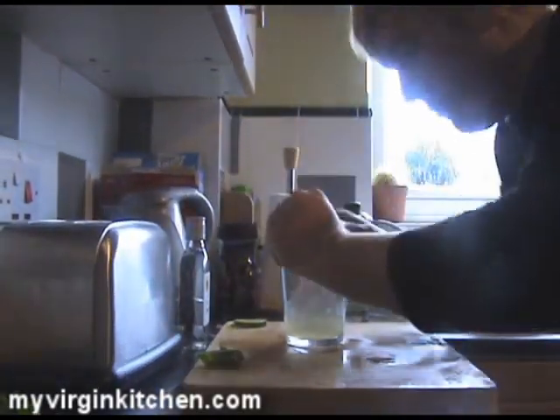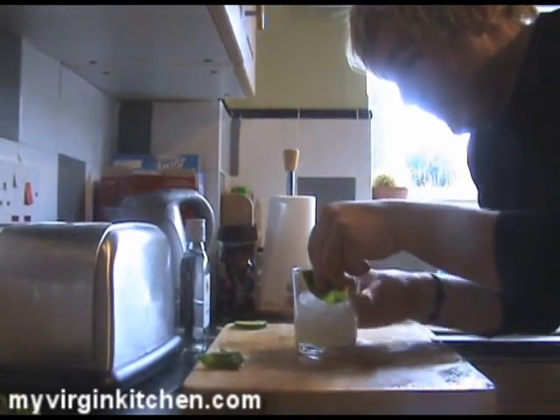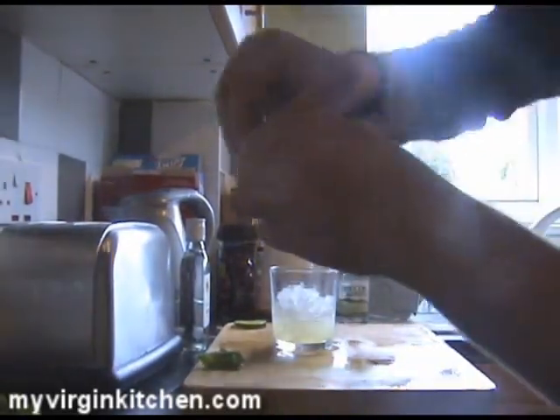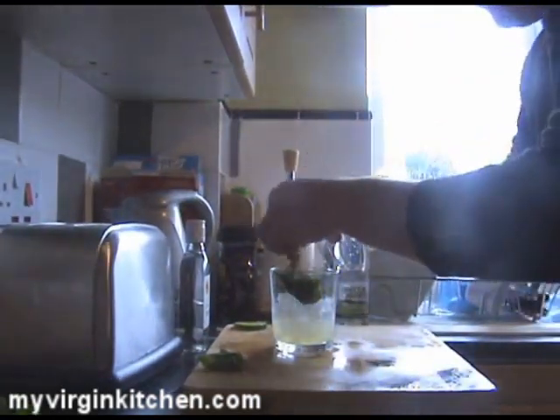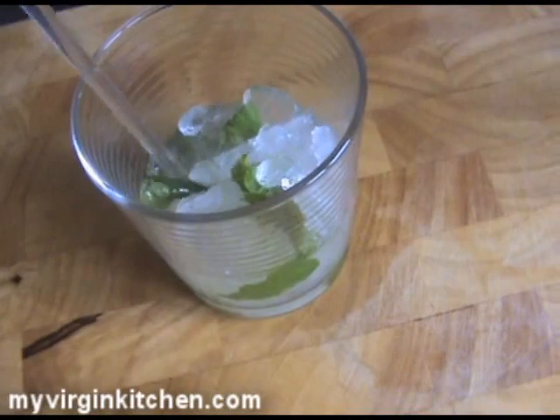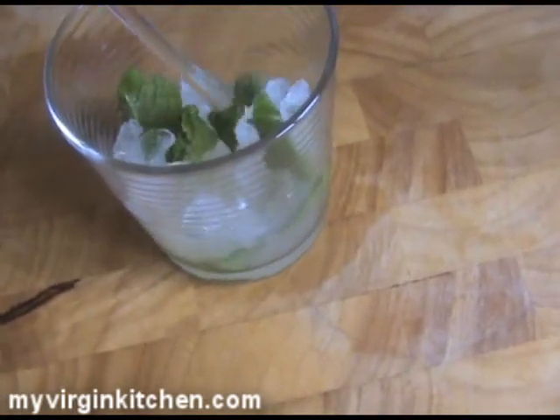We're going to get our mint leaves and basically line them up like a deck of cards, nice and neat. Fold them in half and run around the edge of the glass, just to get a bit of mint flavour on that. Then keep it like this, rip it, and just drop it in there. Just before you add your rum, give it one last stir and get all the leaves blended in. Gives it another chance for the sugar to blend in with the lime juice still.